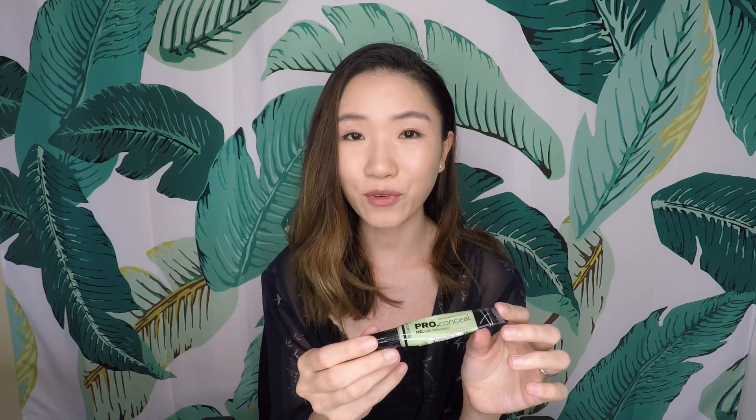This green product is actually from LA Girl. It's the Pro Conceal Concealer line. If you look at it from the side, it is actually pretty flat — obviously flattest here because that's where I always push it up. I like the product but I'm just not that into this packaging, so I really hope to use it up because it feels like this tip is always collecting germs.